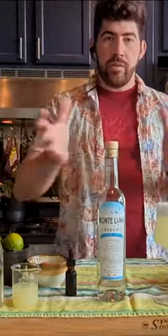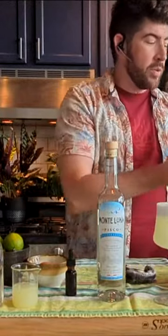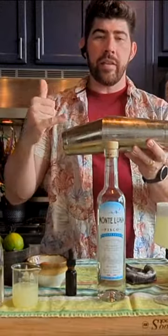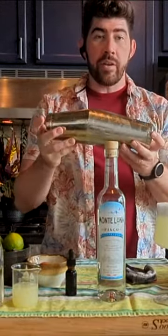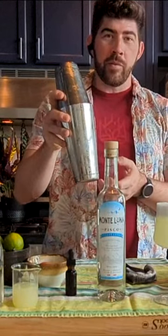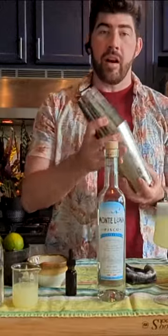If you feel more comfortable just sort of wobbling it back and forth, great. You just want to make sure that you're using the full length of that cocktail shaker. So when you do shake, you've got this entire length of the shaker — you want to use it. If you're just shaking like this, you're not really using much of that length. And you've got all of this air that's trapped in there that you want to incorporate into that cocktail.